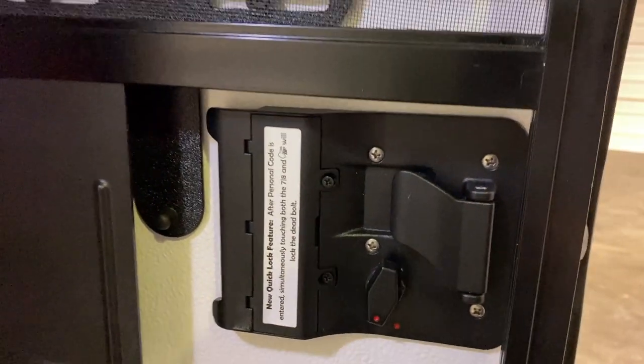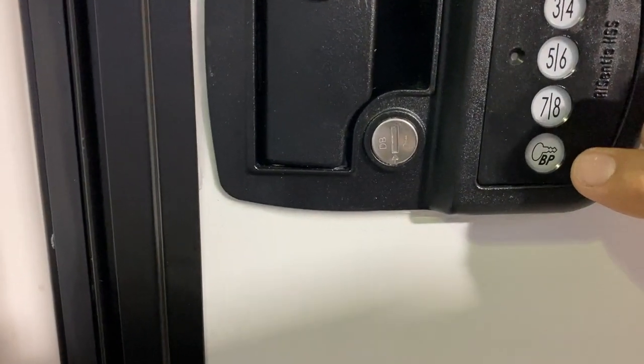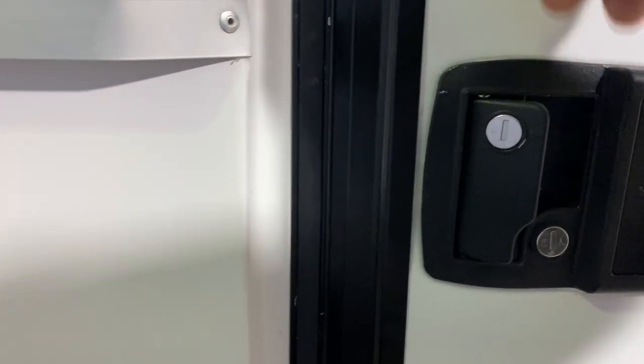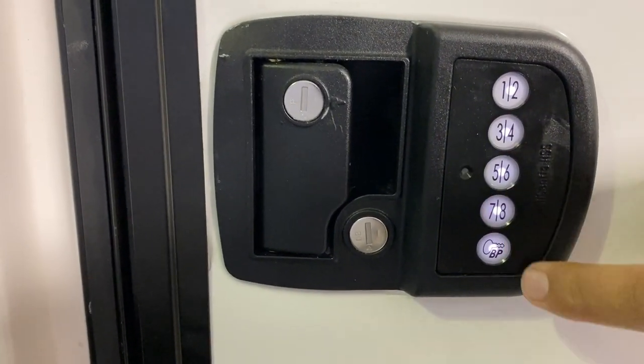So let's try to lock it. For a quick lock, you simply press 7 and the key — it's all locked. Now to unlock it, you do have to press your code and then the key button. That's unlocked.